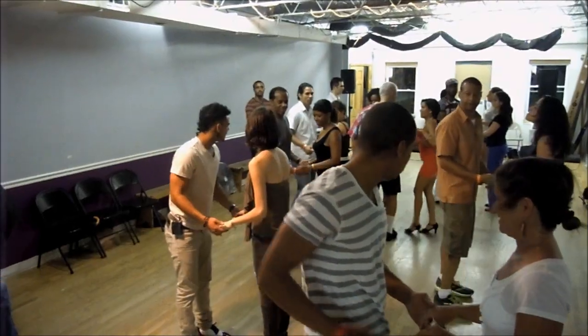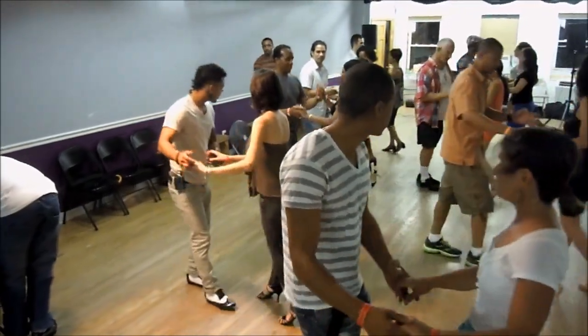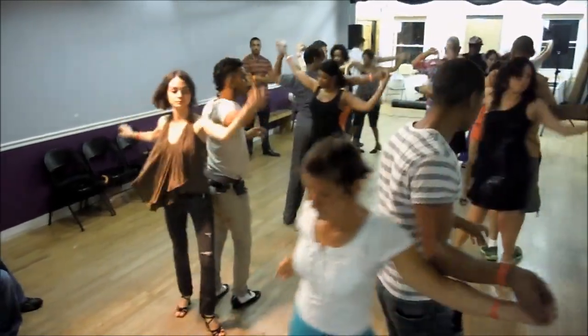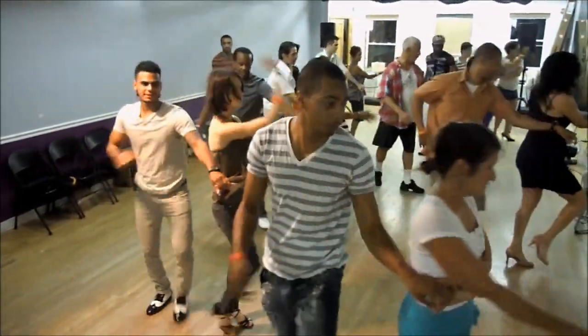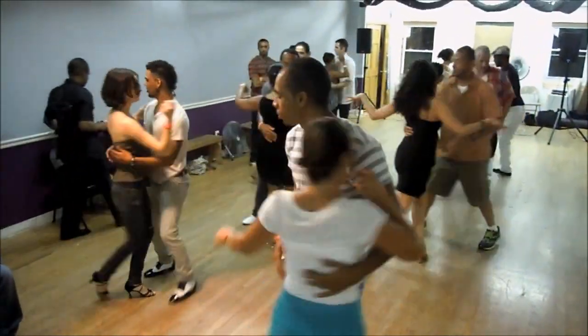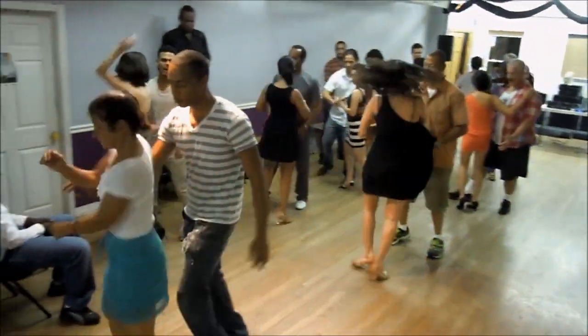Six. Step one here. Six-seven. And one, two, three. Drop. Six-seven. Turn. Two, three. Six-seven. One, two, three. Six-seven. Turn. Two, three. Rest. Six-seven. One. Turn. Three. Five. Easy. Six-seven. One. Turn. Three. Five.